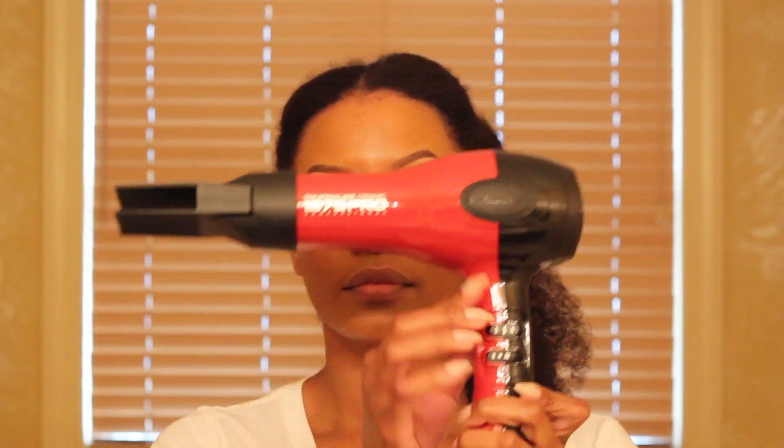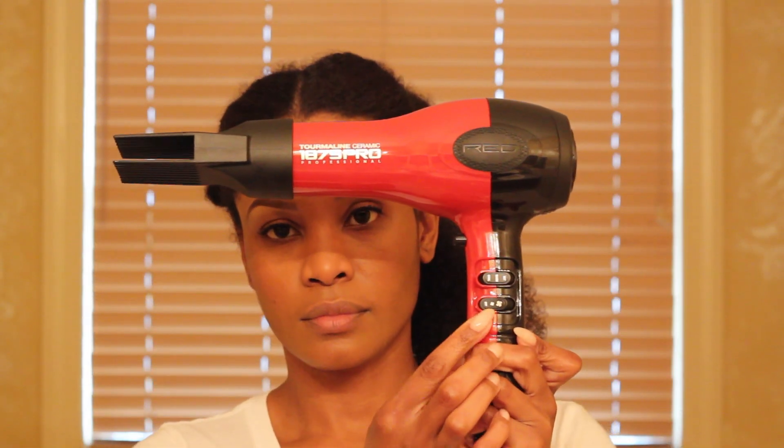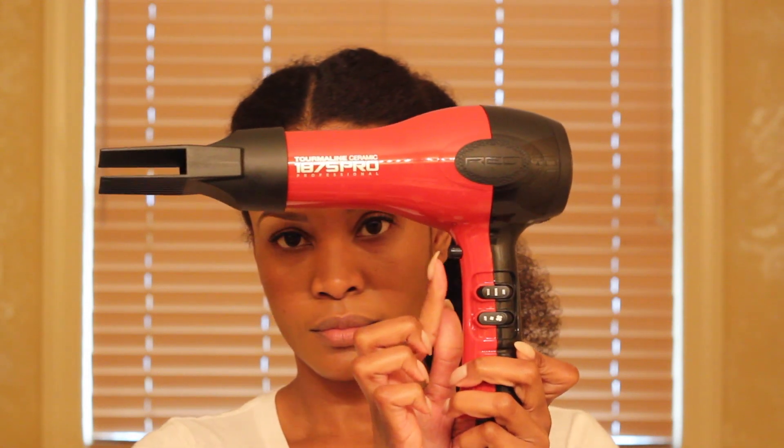Time for the fun part — the blow dryer. As you can see, I've got a blow dryer with a pick on it. It's also got multiple temperature and fan settings. It blows cool, warm, or hot air, and it's got a cool burst button. I'll be alternating between warm and cool.